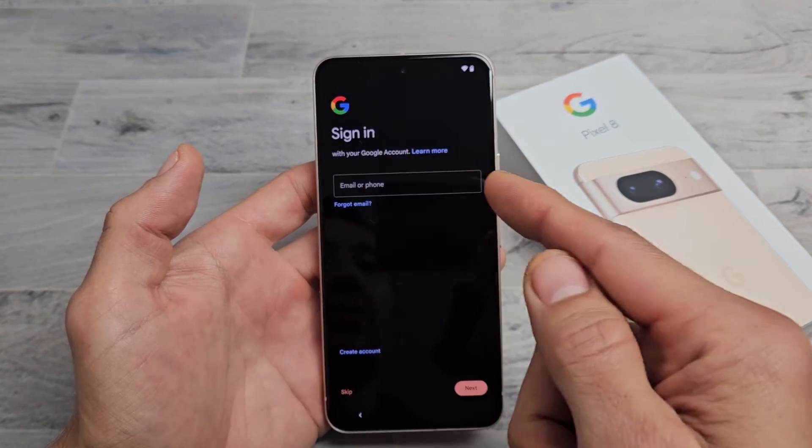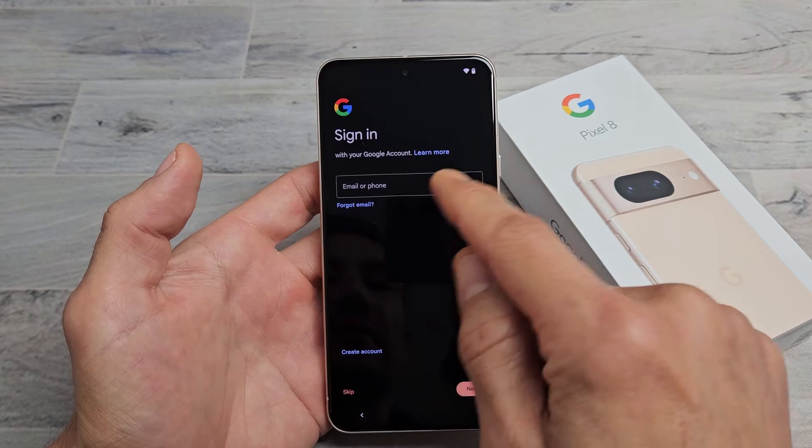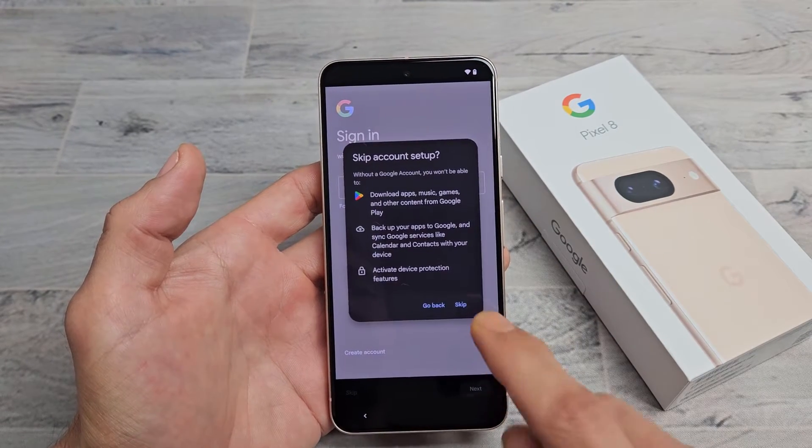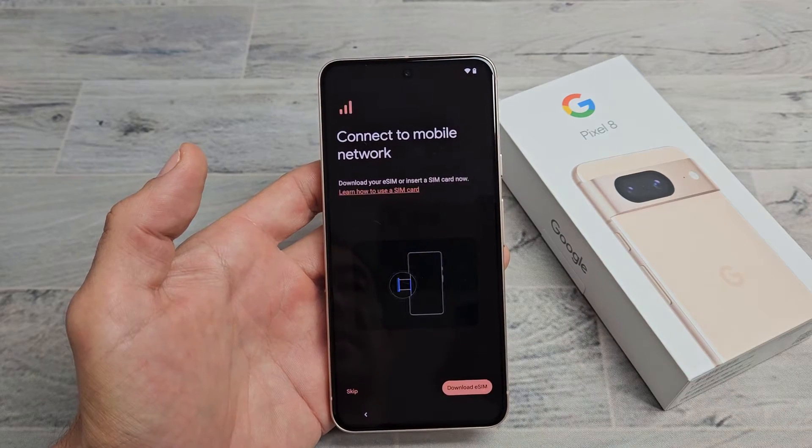It's asking you to sign in to your Google account — basically your Gmail. You can go ahead and sign in now, or you can create an account, or you can skip and do it later, like I'm going to do here. I'm just going to skip and sign in later.